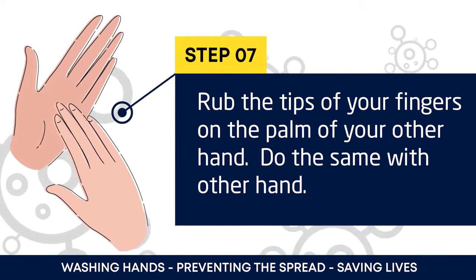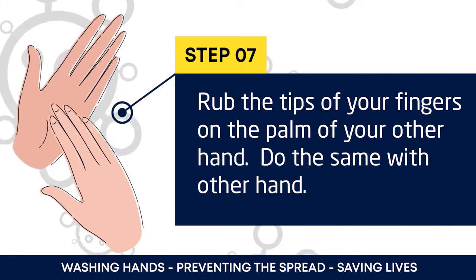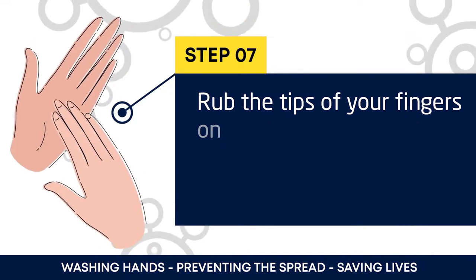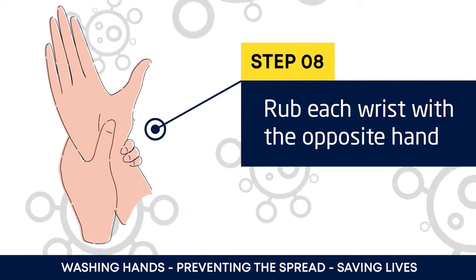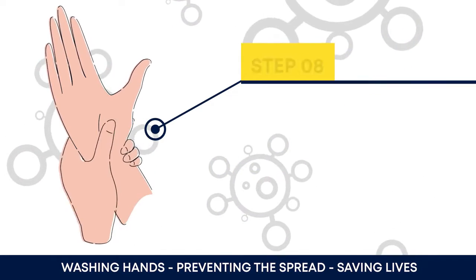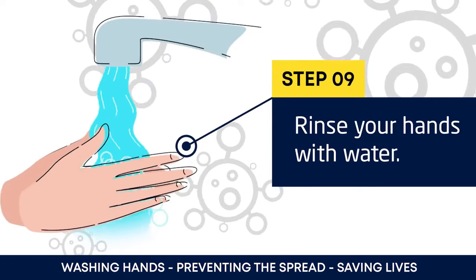Next, rub the tip of your fingers on the palm of your other hand, and repeat the procedure with the other hand as well. Rub each wrist with the opposite hand, then rinse your hands with water.